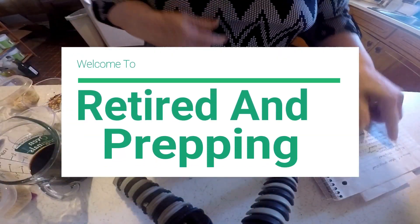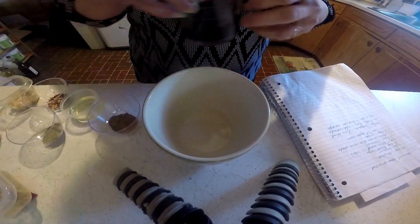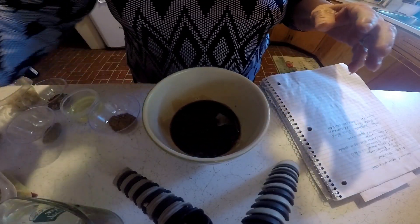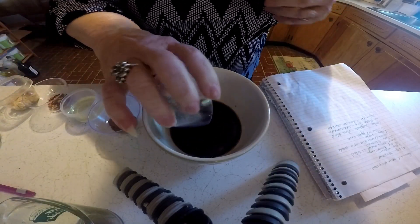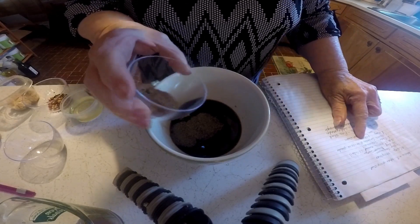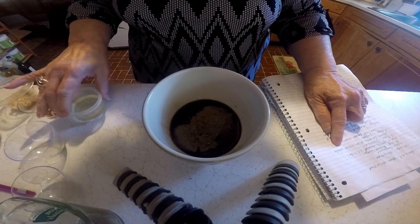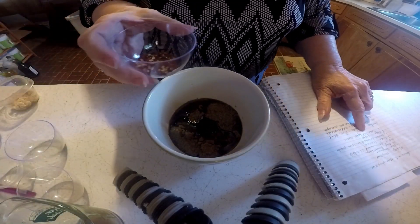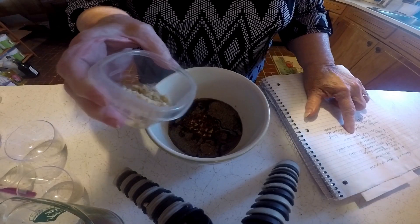Alright, today I am going to make some garlic and five-spice grilled steak. First thing I'm going to need is a half a cup of soy sauce, a fourth cup of brown sugar, black pepper, a tablespoon of Chinese five-spice powder, some red pepper flakes, and some garlic.